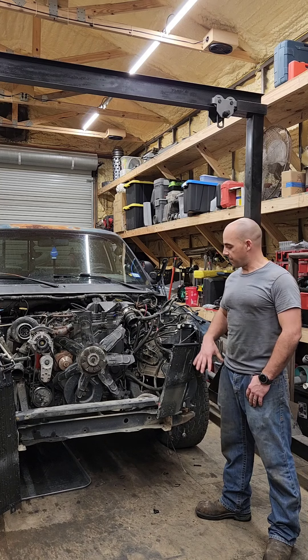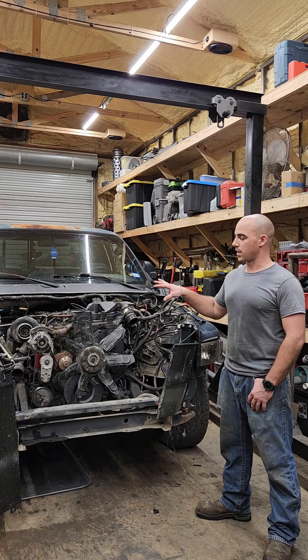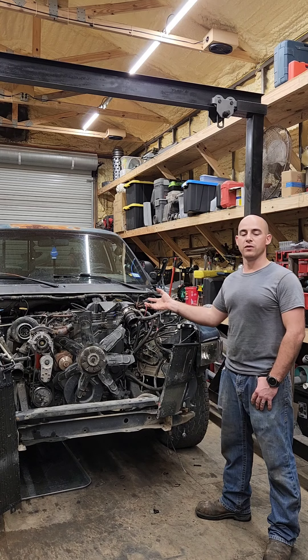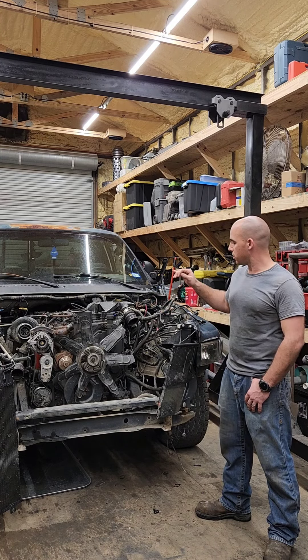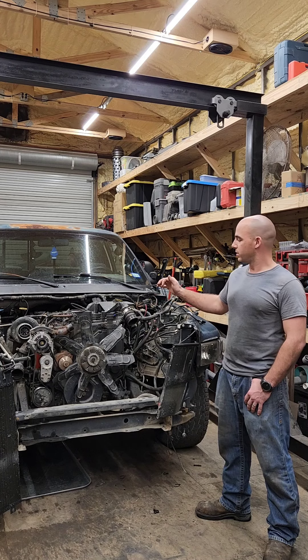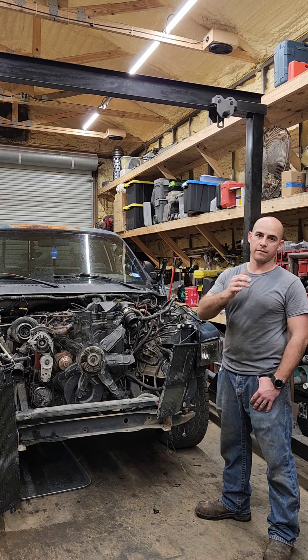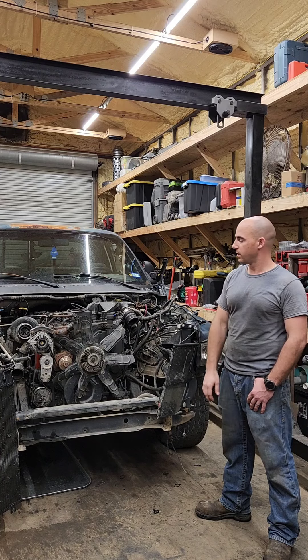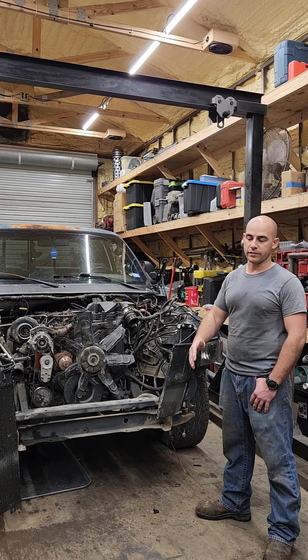How's y'all's night going? I've been crawling around this sucker, busting my head and all kinds of stuff, just trying to get this thing prepped and ready to be removed out of the Dodge. This is a 1997 P-Pump Cummins with a 47RE transmission. The transmission is already being converted over with a reverse manual valve body, so I won't need the computer to tell it when to shift — I'll be taking care of that.